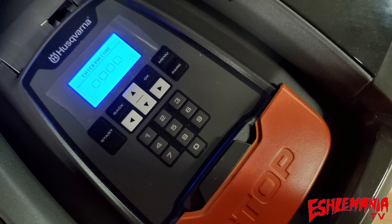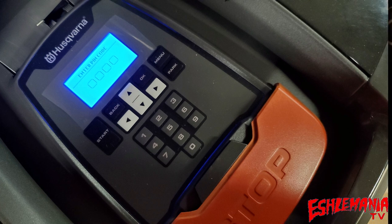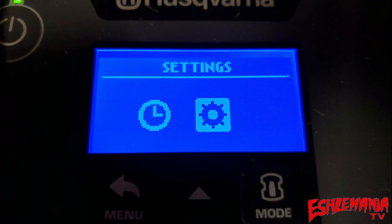On the 310 and 315, flipping open the cover reveals a numerical keypad, a menu screen, and the standard button configuration also found on 400 series automowers. On the 115H, there's a stop button and the cover just flips open by pulling up on it. The height-of-cut adjustment on the 300 series is in a separate compartment directly in front of that area.